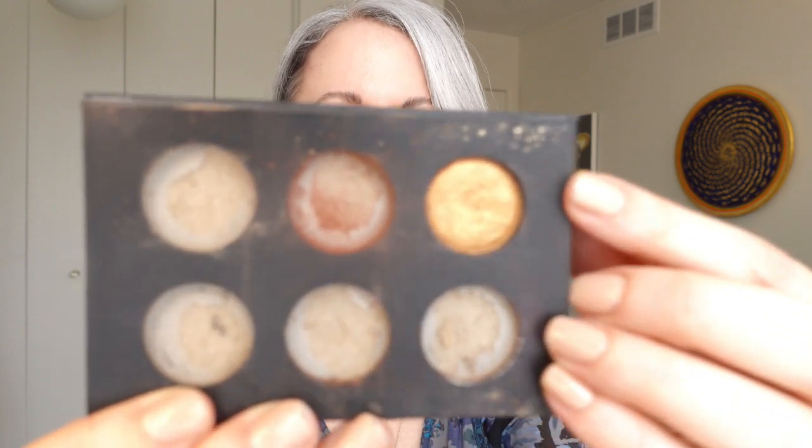The only one that I didn't pop out to use is this bronze shade. I'm not giving up on it entirely because there might be a day when I kind of learn how I can use this shade,